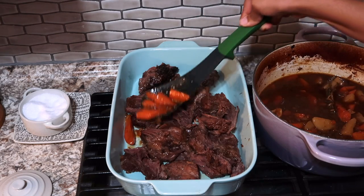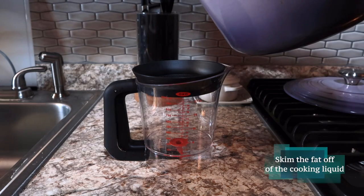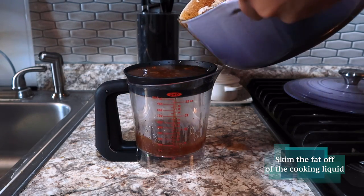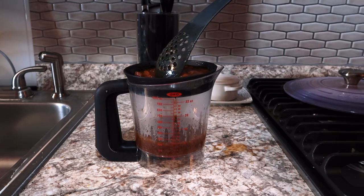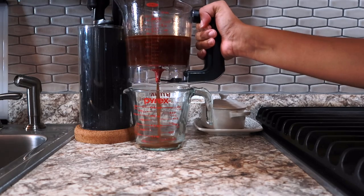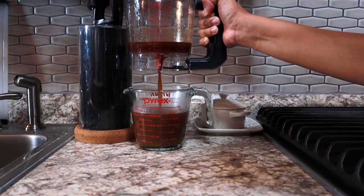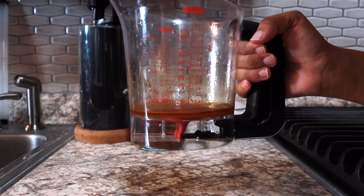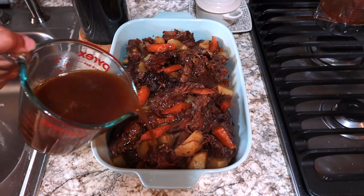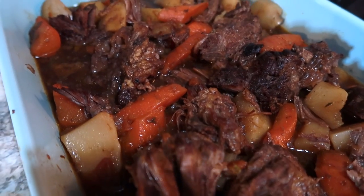Add all of the carrots and potatoes into the same dish. Now we're going to strain our liquid or our gravy — we want all of the fat to come off. I love using a fat separator, but you can use a spoon and just skim the top of your gravy. I just ordered this separator from Amazon a couple of days ago and it has been life changing. Pour your gravy right on top of your pot roast and you have a wonderful holiday meal. Please make sure to comment, like, and subscribe if you'd like to see more and I'll see you in the next video.